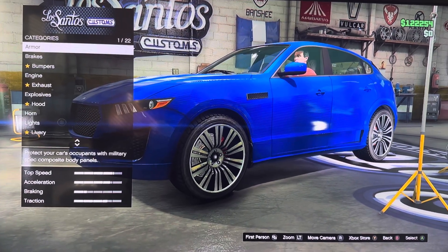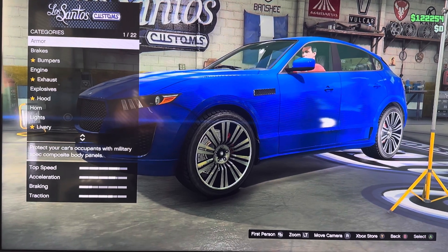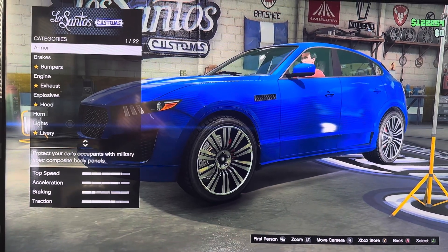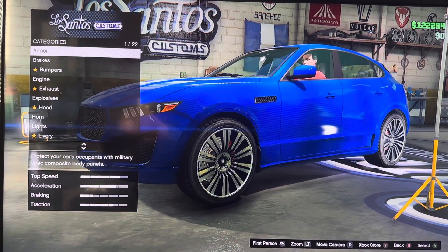What's up everyone? It is me, Amei. Today we are customizing a GTA Online Lampada Nauruk. It is based on the 2017 Maserati Levante.